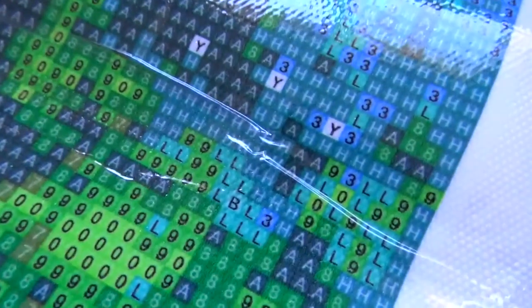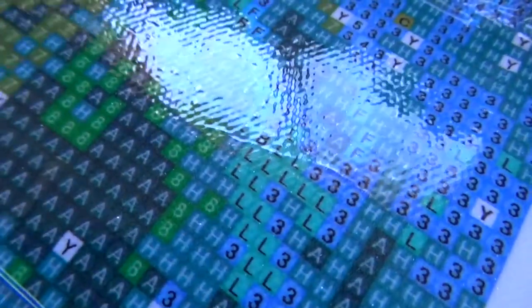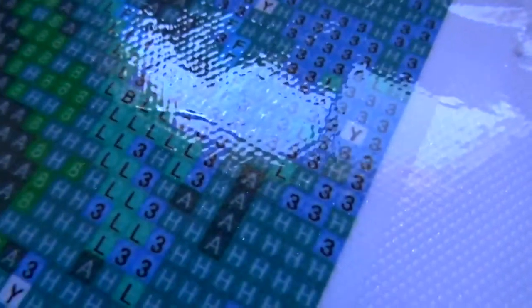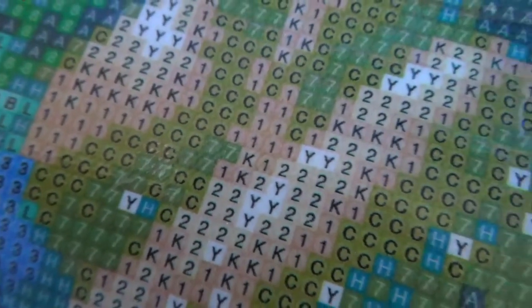Looking through, they all look very nice. Getting a close look, you can see that all of these are printed very nicely on here. There's no blurriness, which will help when it comes to placing the drills. Also, there's not that defined outline — the black lines that say 'place it here' — those are very noticeable on some canvases, so it's good that they don't have those.